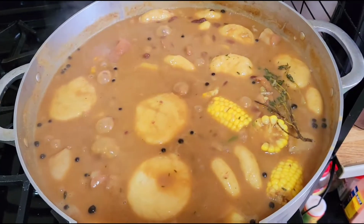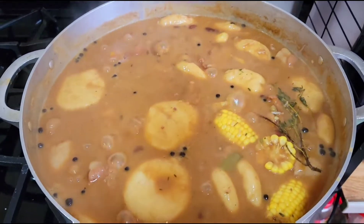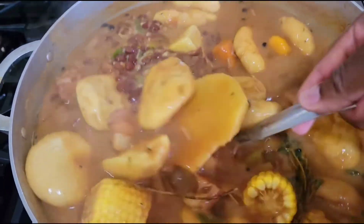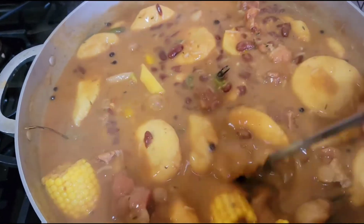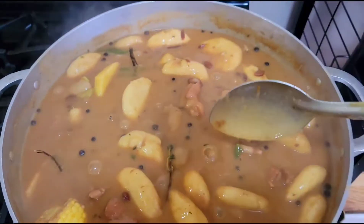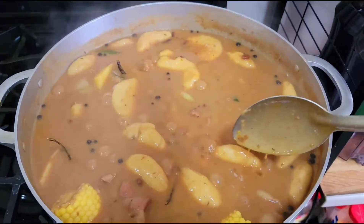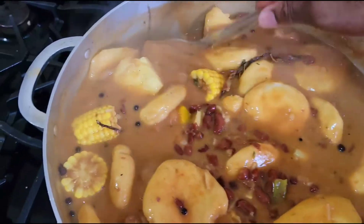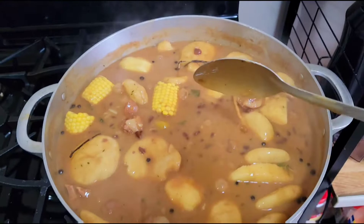Yes guys, this is what you call a pot of mouth-watering soup. Trust me, it smells so good — you can smell the coconut milk, the scallion, the thyme, the scotch bonnet pepper, the pimento, everything just blending together. As I stir it guys, you can see the richness of the red peas soup, looking nice and lovely with the pigtail in it, the dumplings, the yam, the sweet potato. Trust me — I'll give you about four more minutes and then it will be complete.